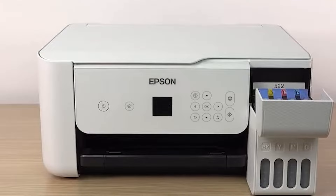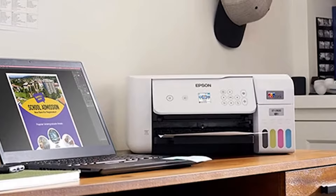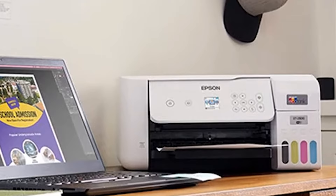In conclusion, the Epson EcoTank ET2800 is an economical, environmentally-friendly printer that's well-suited for individuals with regular printing needs. However, for users seeking professional-level print quality or who print infrequently, other options may be more suitable.